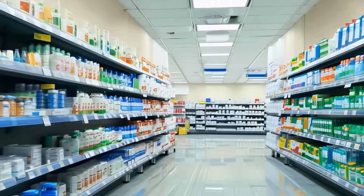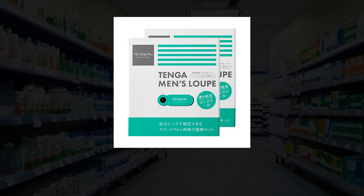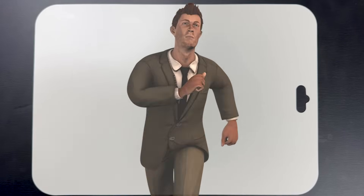I found a sperm observation kit at a local drugstore. I decided it was finally time to make a video about sperm, so I bought it and headed to the lab.